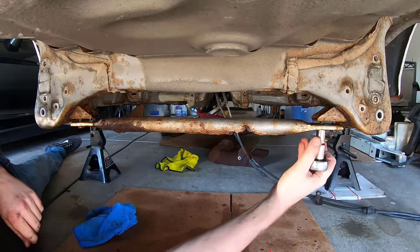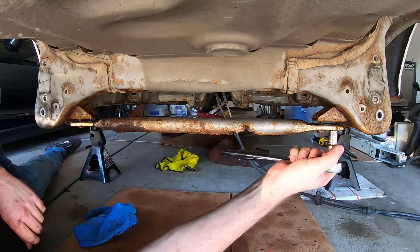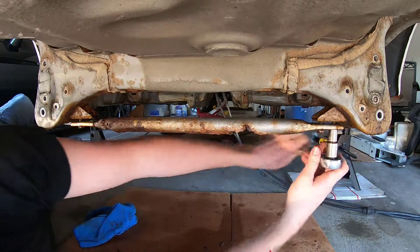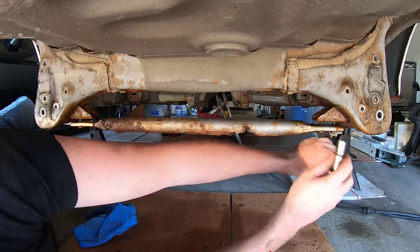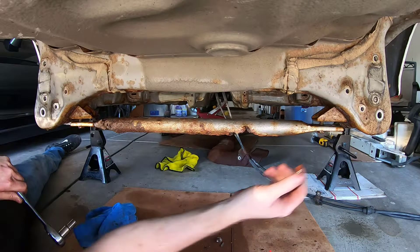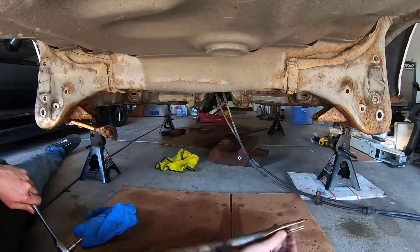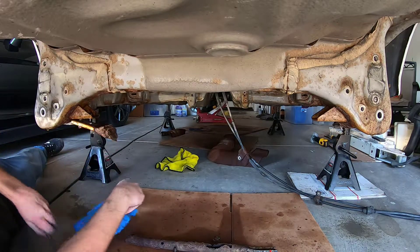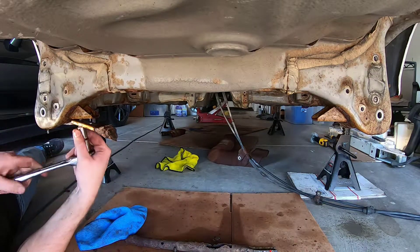Being welded to the chassis here — I'm trying to take a little bit more precaution than normal to make sure that I don't screw them up. But for the most part I wasn't too concerned because the bar was doing a lot of structural strength for the car.